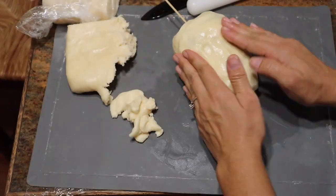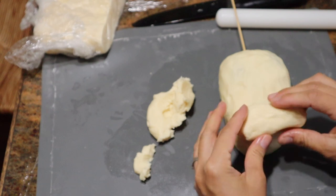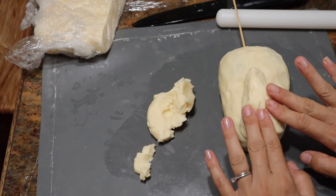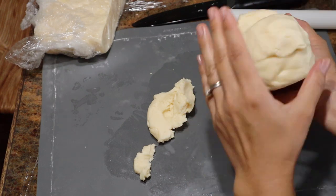I really liked working with the modeling chocolate because you can smooth it out. However, I do have hot hands when I work with it, so I always had to take breaks just because the oil from the modeling chocolate started coming out. So I had to take a break there.